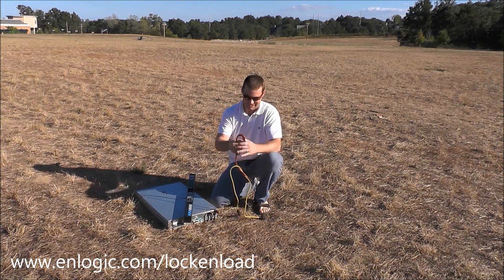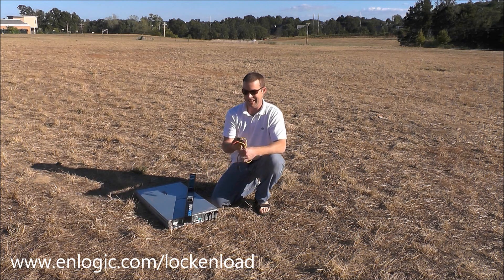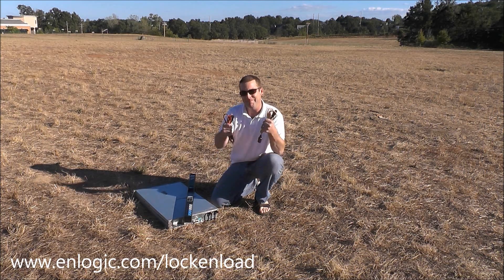Lock and load by Enlogic. If it's not coming out in the proving grounds, it's not coming out in your data center. For more information, visit www.Enlogic.com.